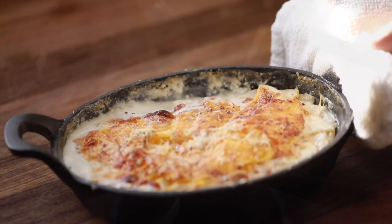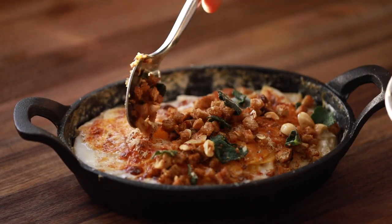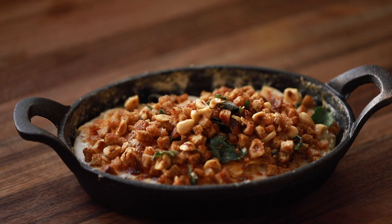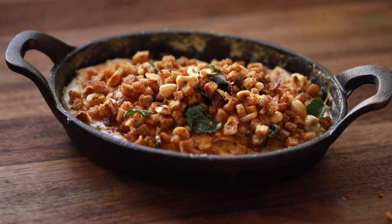All right, so once the gratin is golden brown, bubbling, and uber tender, you're going to pull it out of the oven and top it with the crispy hazelnut topping, and this butternut squash gratin is ready to be devoured.